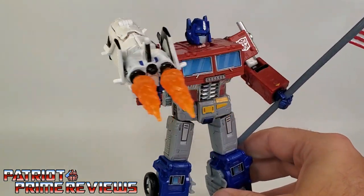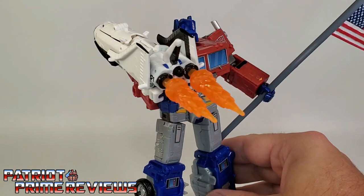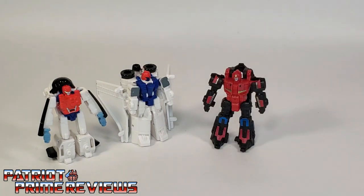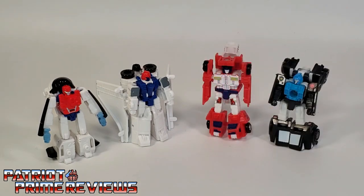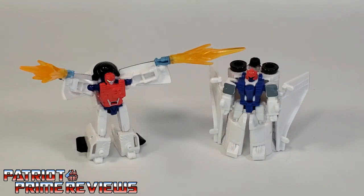That is ridiculous, but there's an option if you so choose. For some quick size comparisons, here is the Transformers War for Cybertron Earthrise Astro Squad with Battlemaster Pinpointer, Battlemaster Smashdown, and the MicroMaster Rescue Patrol. The Transformers War for Cybertron Earthrise MicroMaster Astro Squad is a fun set of figures.